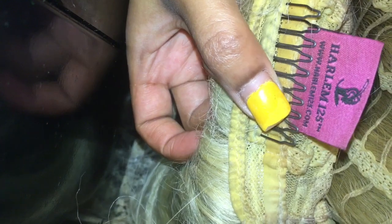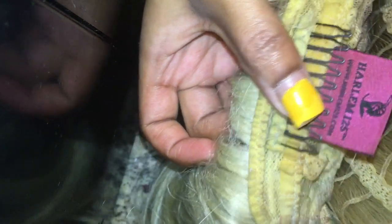Hey y'all, welcome back to my channel! This is a long-waited-for video on how I dye my synthetic wigs. I'm taking one of my old blonde synthetic wigs — it's the Harlem 125. I have an old video on my channel I'll link down below.